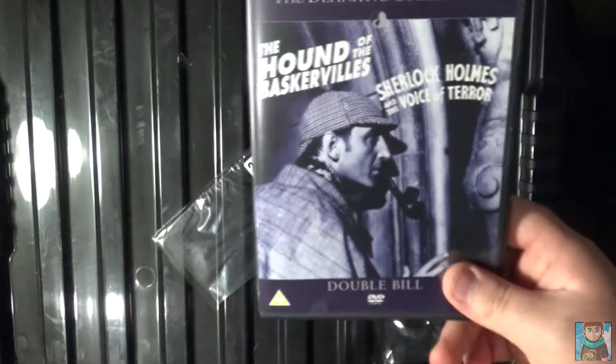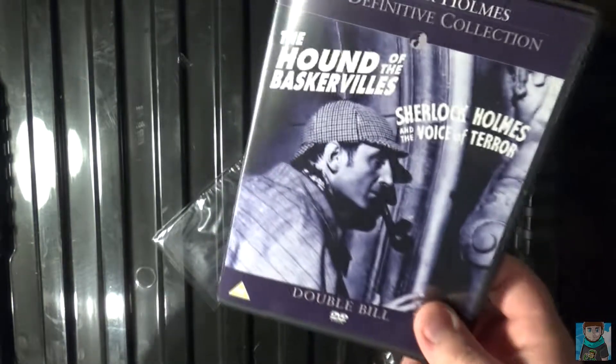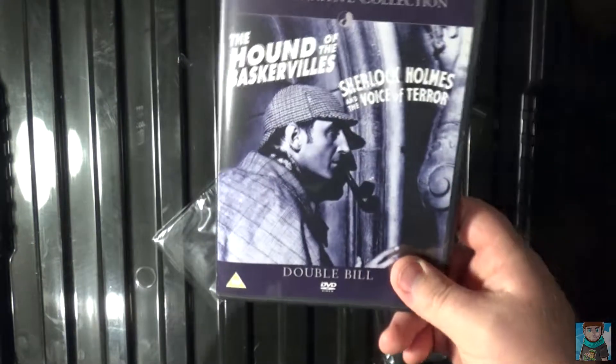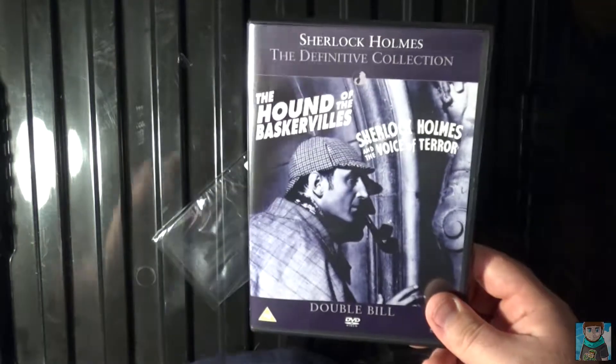That's the Sherlock Holmes Definitive Collection double bill, which contains two movies for the price of one. Hope you guys enjoyed this unboxing. If you did, please leave a like, comment, and subscribe, and turn on notifications by ticking that bell to keep up to date when I post more videos. I'll see you in the next unboxing — until then, take care.